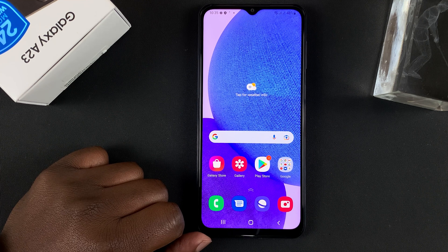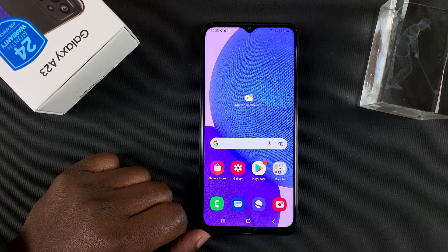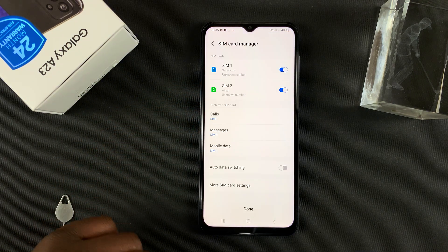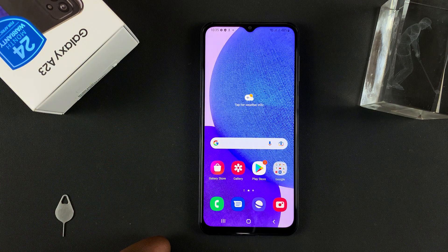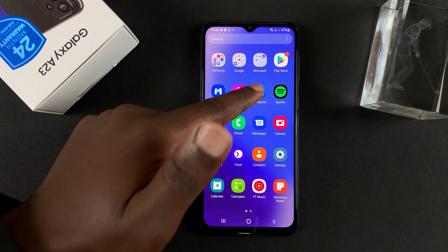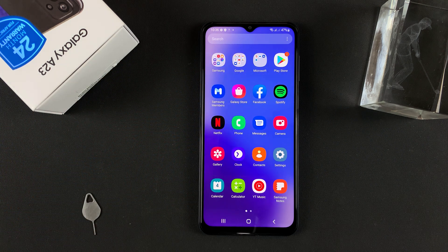And that's it — that's the first-time setup of the Samsung Galaxy A23. Spotify, Netflix, and Facebook will come pre-installed on your Galaxy A23. Thanks for watching, leave your comments and questions down below, and good luck.